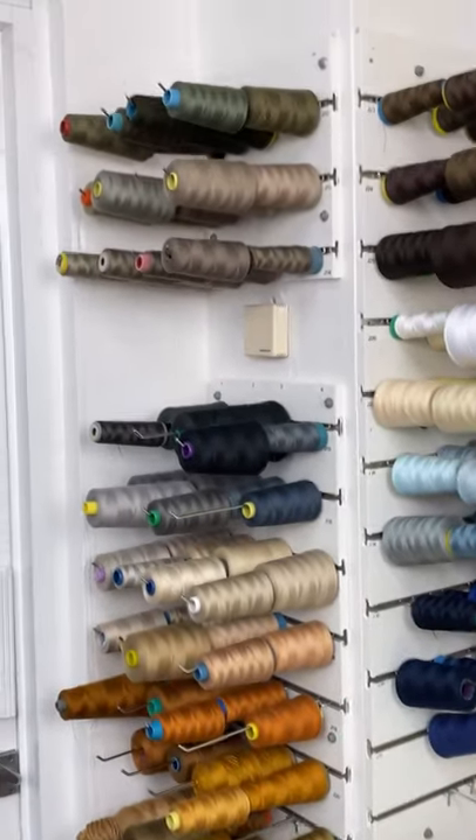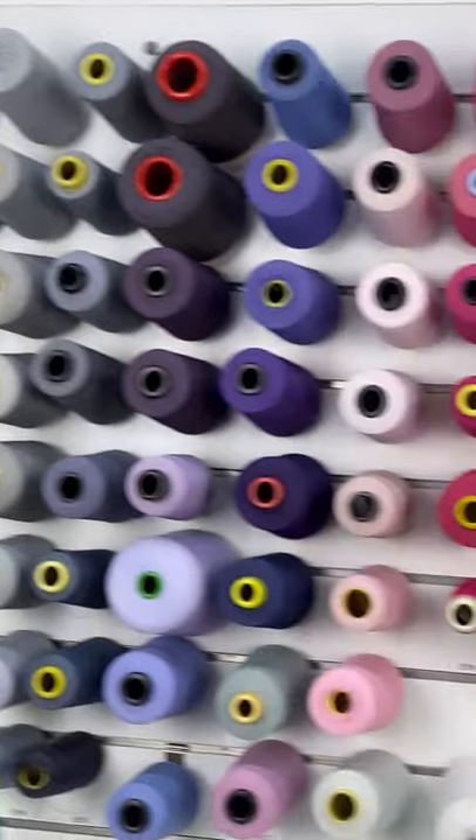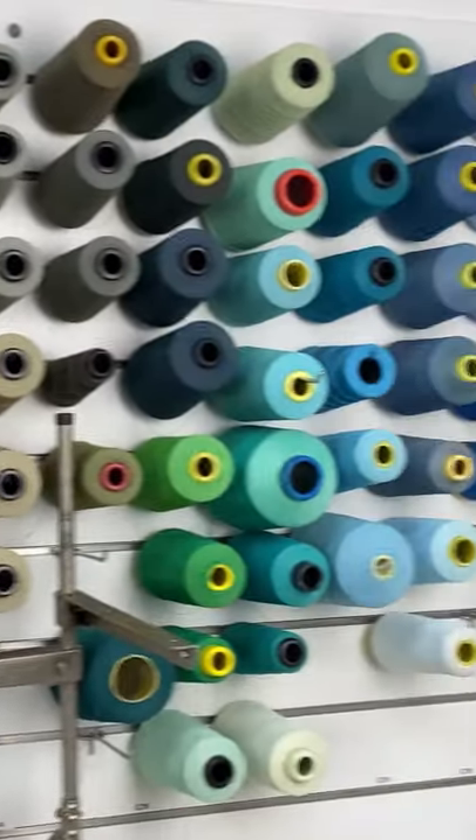These two walls are for my jean threads, and this big wall is for my serging or overlocking and blind hem threads.